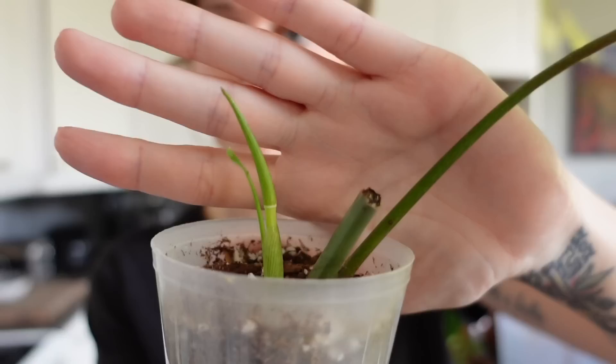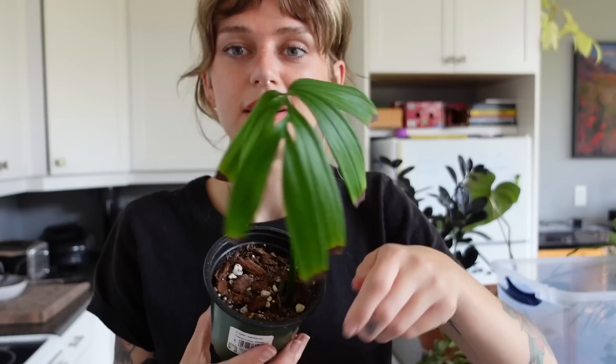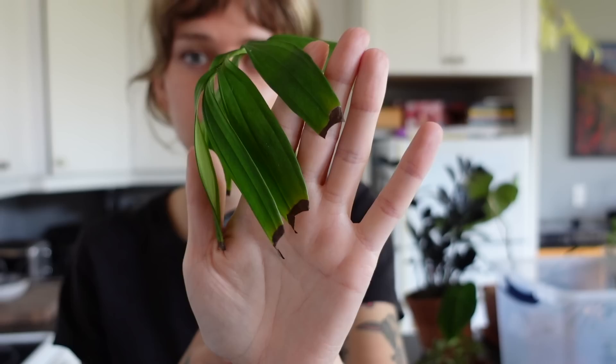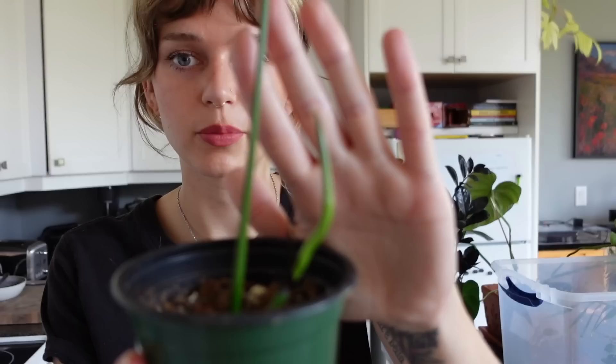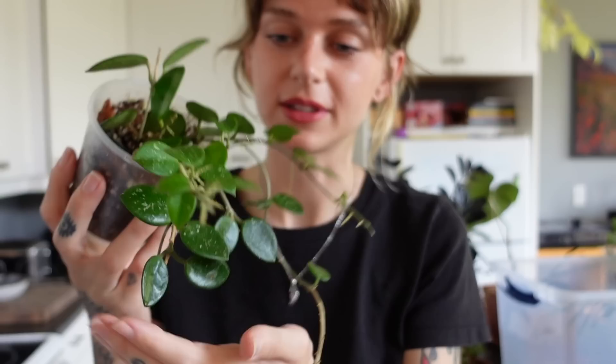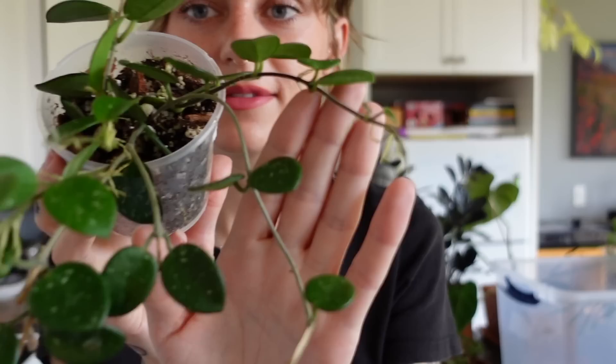I believe this one is philodendron mame — it's hard to tell the majestic and the mame apart when they're small. Actually, looking at the variegation, this might be philodendron majestic. It has a new growth point and looks pretty healthy despite being dry. Another monstera subpinnata has crisped edges that I already trimmed once, and they've crisped again — but there's a new growth point. And then I put cuttings of my hoya matilde in there, and it's already grown so much — it looks like a full little pot! I love hoya matilde so much. I might keep this one instead of trading it away.